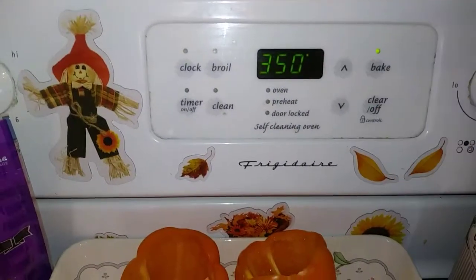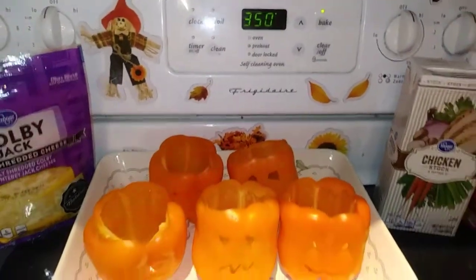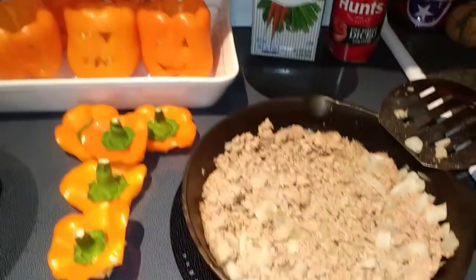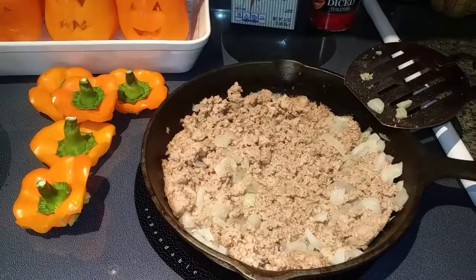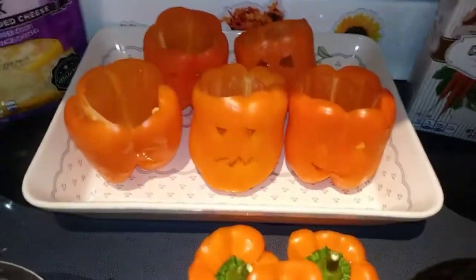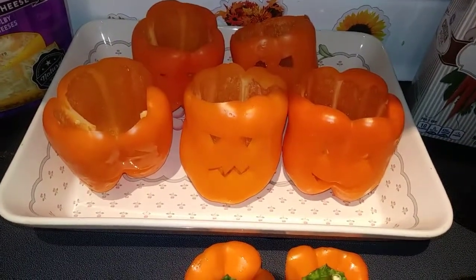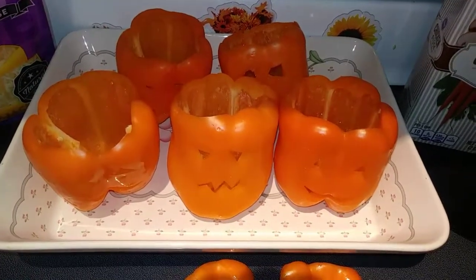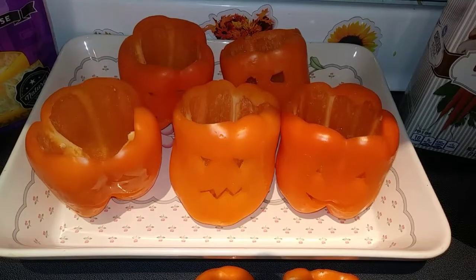Alright, let's go ahead and preheat our oven to 350 and get your meat ready to go. You can put your onion in first, sauté that up with a little bit of oil, and then add your turkey or ground beef. After you have your meat going, get your jack-o-lanterns ready — cut off the top, seed them, make your faces, and then drizzle them with olive oil or vegetable oil and salt and pepper them generously on the insides.